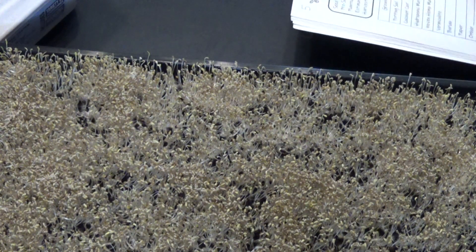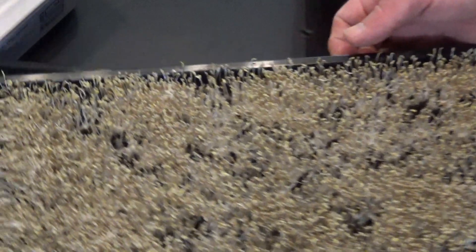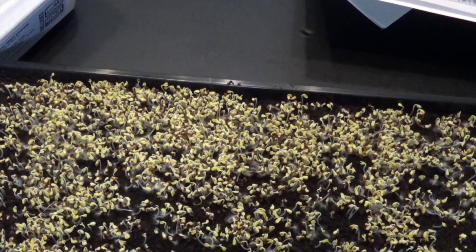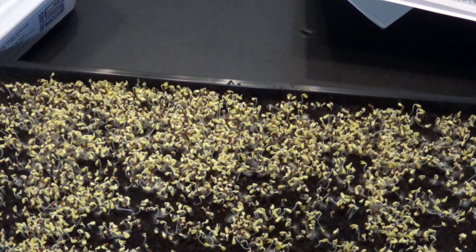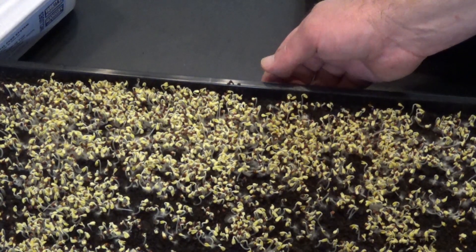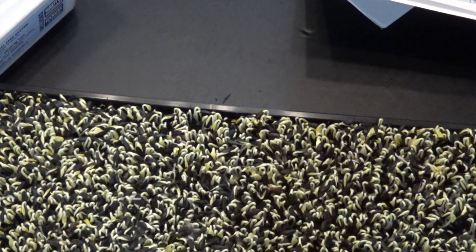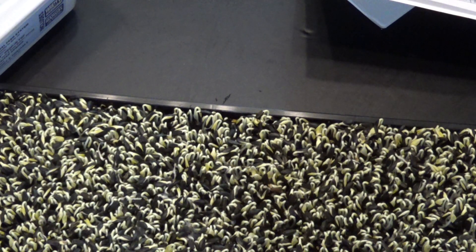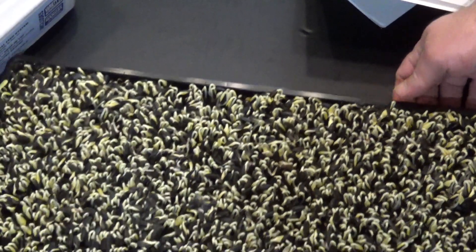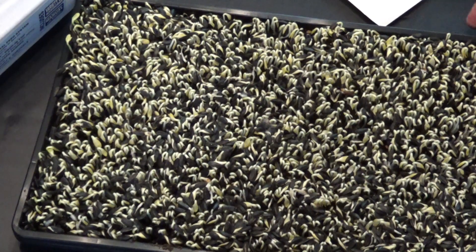The next tray is number six, so the next one is going to be cabbage. We've got cabbage going here. And last but not least is sunflower. Let me tell you, the sunflower is really doing a job of lifting everything up. Look at that tray — it is just covered. That's pretty exciting.